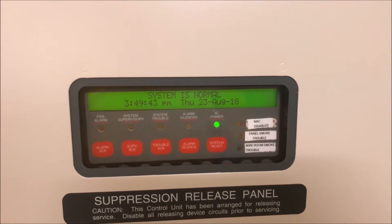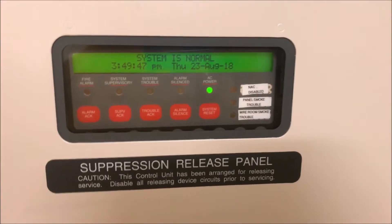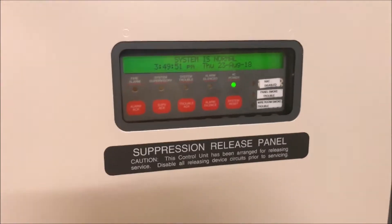All right, hey guys, welcome back to Fire Alarms and Such, and it is time for Simplex 4010 test 15, key test. Trying to get back on schedule here, so the reason that this is called key test is because we have a lot of key stuff.